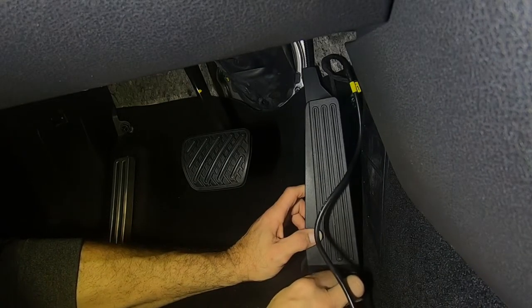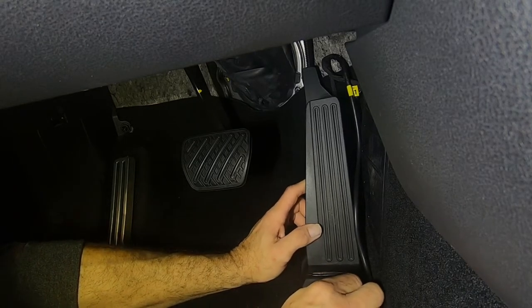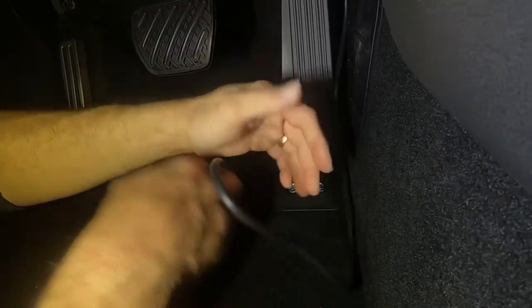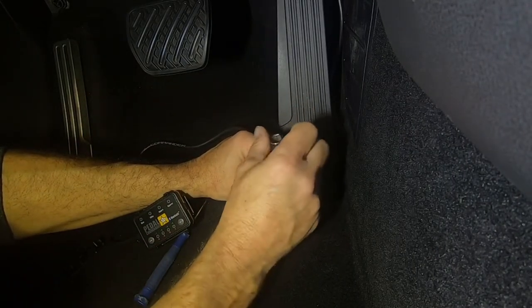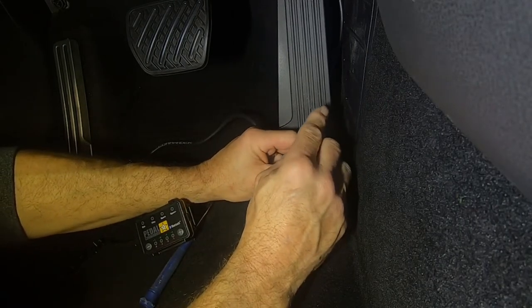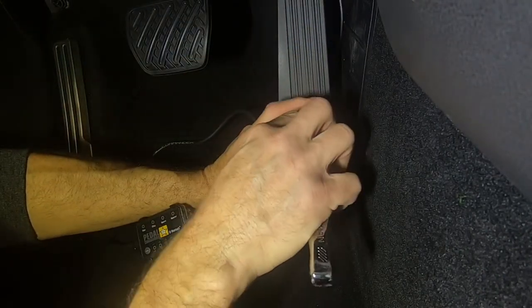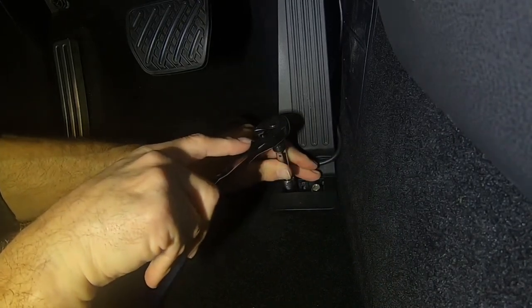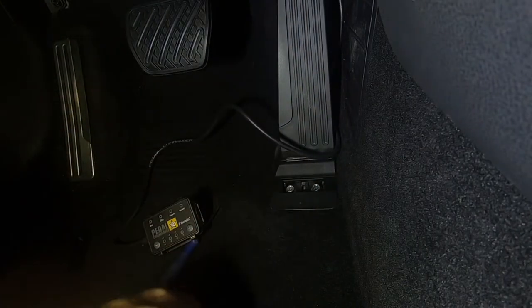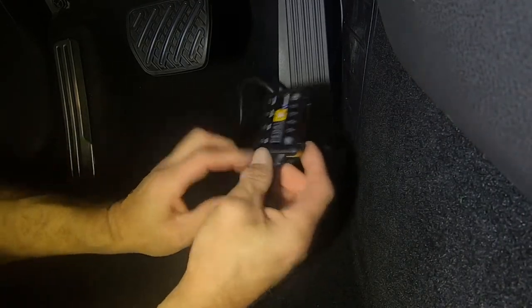Drop the two bolts back in. You can use an impact if you want on these — it's just too tight to get in here on camera with an impact in the way. These are not super tight, probably 18–20 foot pounds at the most, so you just want to go tight and snug — once it gets tight maybe a quarter turn after that. Once that's done, pop the cap back on and the Pedal Commander is installed.